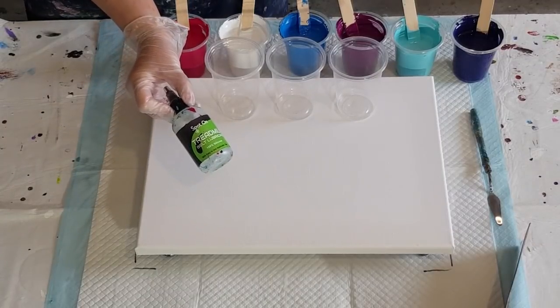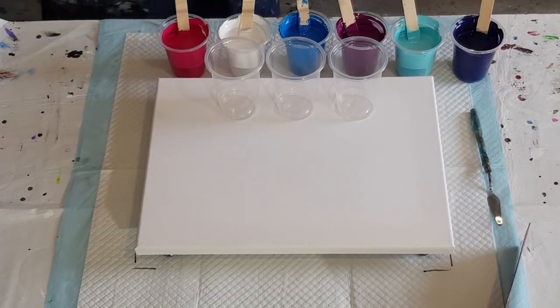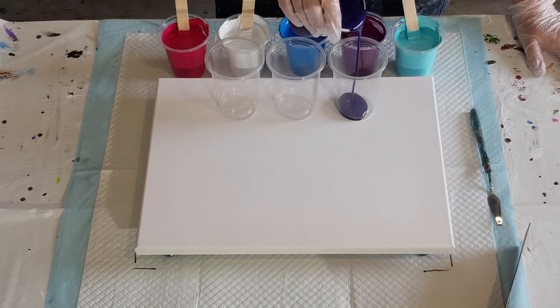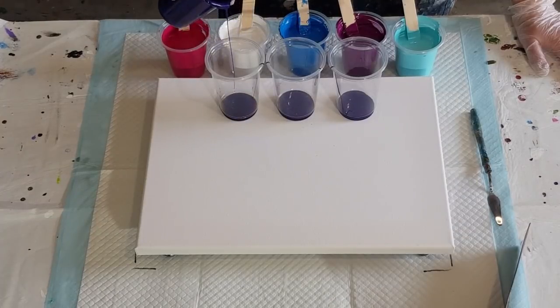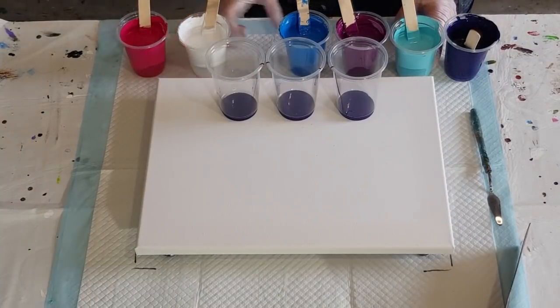And Spot-On treadmill silicone — I gave the label a bit of a clean so you could read it. Let's get to layering. I'm going to do them all the same but I'll put one at one end and two at the other and drag them through, because I got all confused last time when I tried to do different layers in different cups.